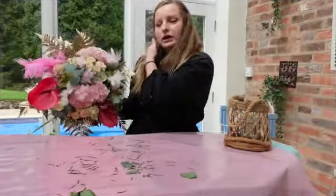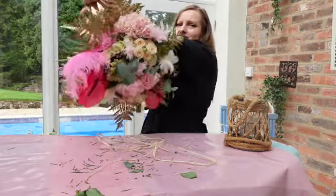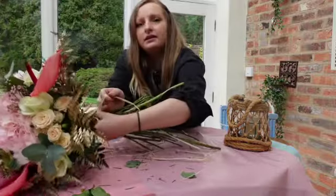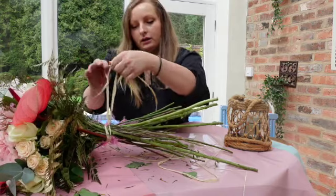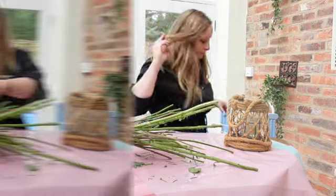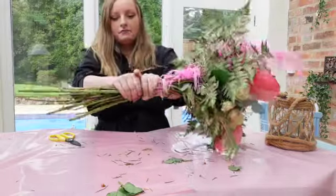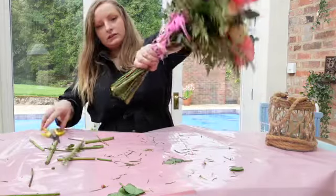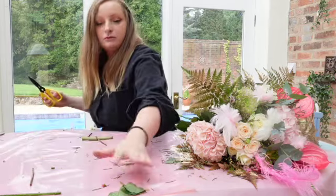I'm just going to get some raffia — raffia is way easier to tie a bouquet with. Just wrap it round the binding point, then lie it flat nicely onto the table, and tie it in a double knot. Then all we need to do is trim the raffia down, and then cut the stems down a little bit as well, just so it's easier to wrap — probably about that long. Then I'll just lie that flat and get rid of all the bits that will go in the bin.